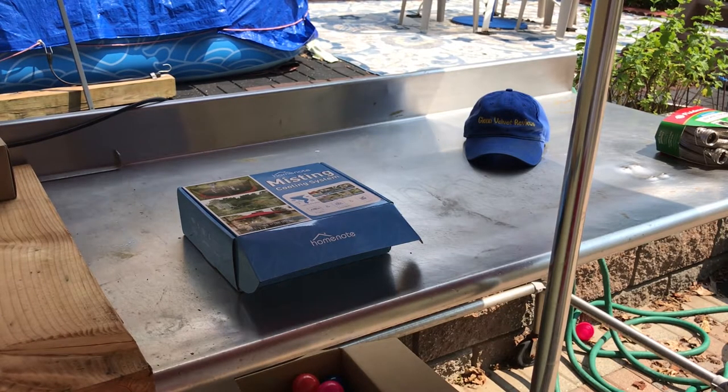Hello everyone, we are back with Glen Belver Reviews. I got the Home Note misting cooling system for my sister to have in the backyard when she's chilling out with the baby, because she doesn't like the heat so much. I looked into outdoor fans but the good ones are very expensive and the cheap ones don't look like they'll get the job done, so I figured let me try this first instead. We're gonna do an unboxing review and then install it as well.